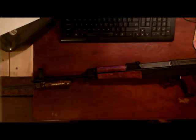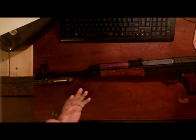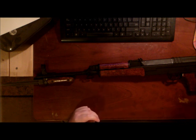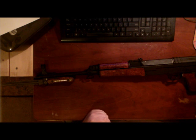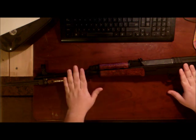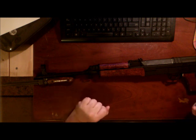Hey folks, I just want to talk to you about the VZ2008. Basically it is almost the exact thing as a VZ58 that was originally put out by CZ. The only difference is that this one has an American-made receiver which is milled — the other one was milled as well — and also an American-made barrel. The rest of it is all CZ parts or the original type of CZ parts.